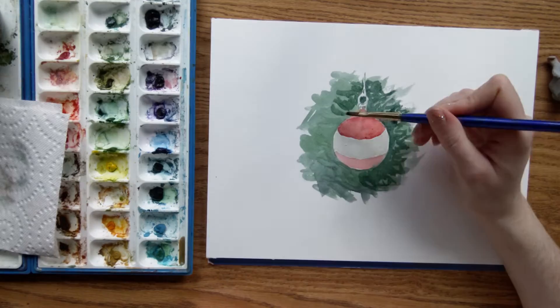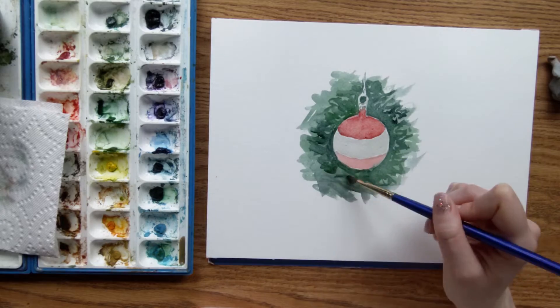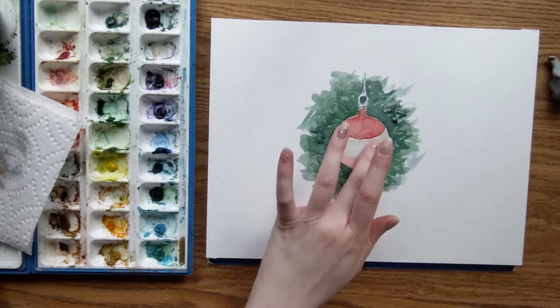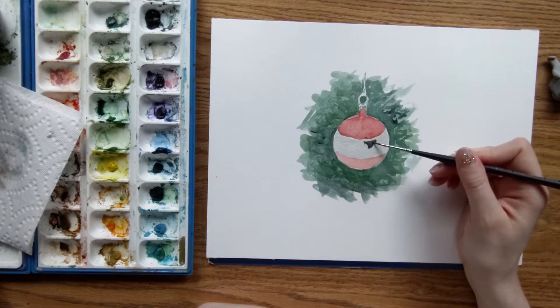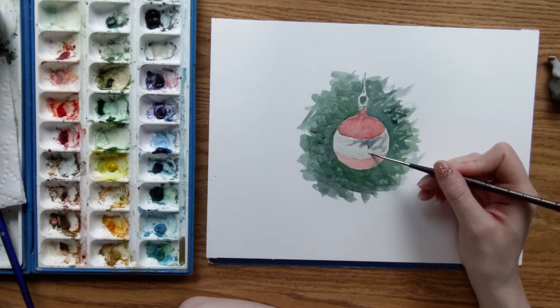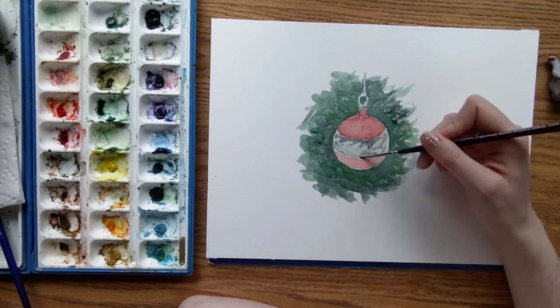Now I'm adding the second layer to the background. By now the first layer of paint on the center stripe is dry, so I'm lightly sketching in a teardrop shaped pattern on it. The teardrops on the ornament are frosted, so they're not as reflective as the rest of the surface.